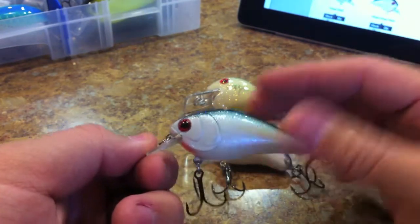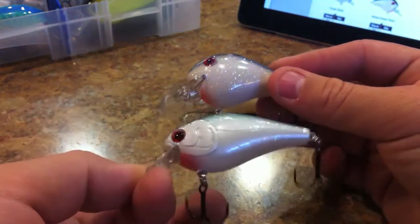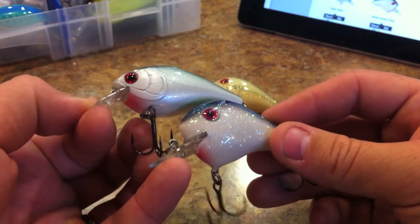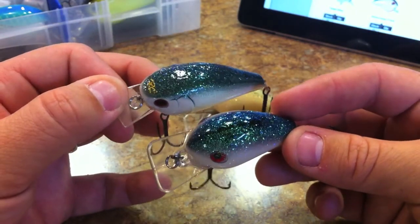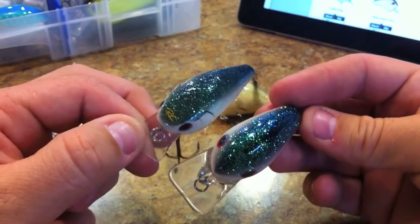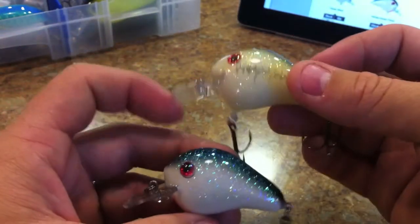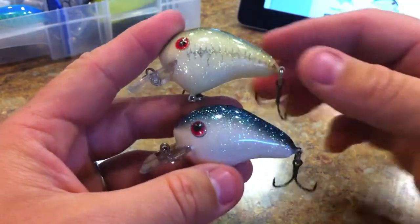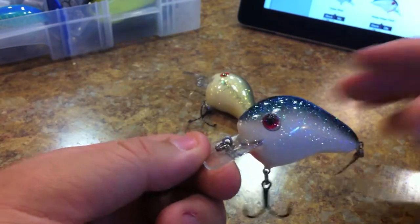Here's the Rick Clunn RC2 by Lucky Strike — not Lucky Craft. Look at how similar the colors are! I've caught so many fish on this one and I've caught several bass on the Smoky Joe too. The colors are very similar, even down to the red sclera on the eye and the red throat. This one came out before that one, so it must have been a fairly successful color. I really love this color, and the Baby Bass color is awesome too — it's got that off-white, eggshell dirty-white look versus the bright white.